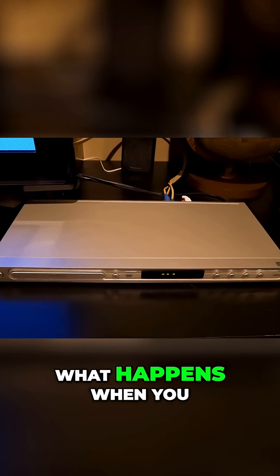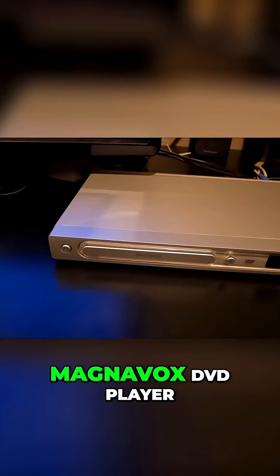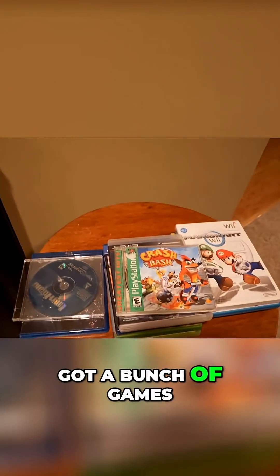Today I'm going to see what happens when you put a foreign disc in a DVD player. I got my Magnavox DVD player, got my remote, and a bunch of games.